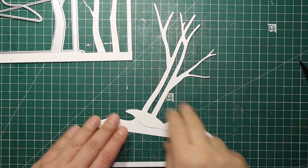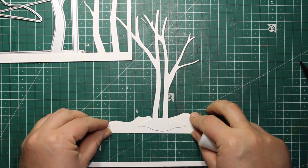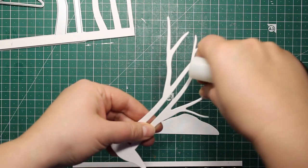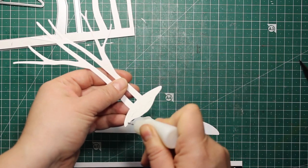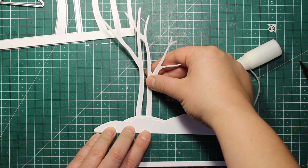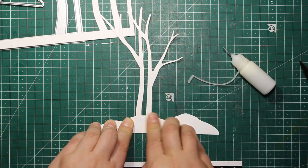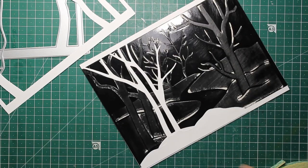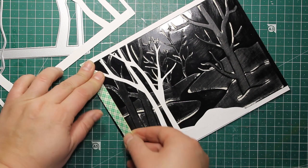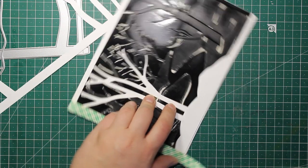Then I'm going to attach this large tree onto one of the hills using liquid glue, and then I'm going to attach it onto the card front as well. This is going to be the backdrop of the theatre stage. Since it's going to be a shaker card, I'm now applying some double-sided tape all around the perimeter of my card — two layers of tape.